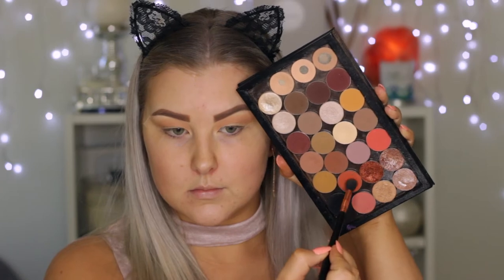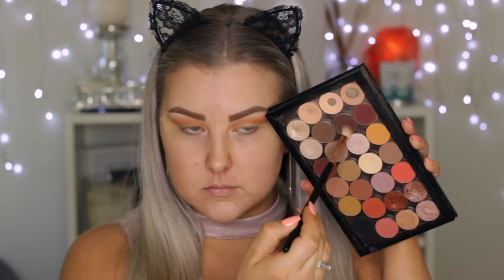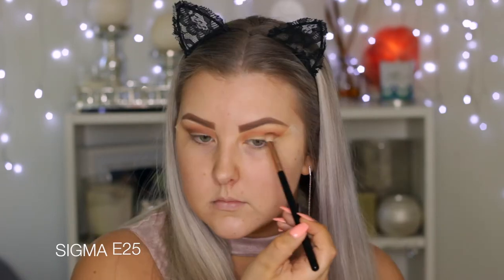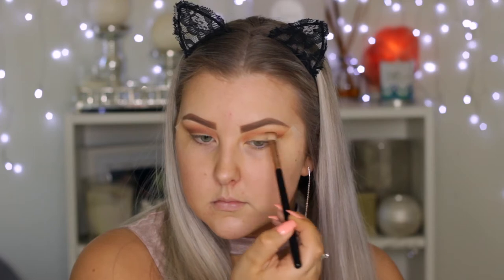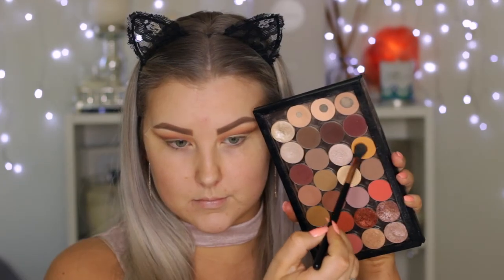Then I'm taking the shade Morocco, which is this beautiful orangey shade, and doing the exact same thing, keeping it a little bit more precise as I get darker with my colors. I'm also bringing it right into the inner corner of the eye. Then I'm taking Americano on an E25 blending brush, which is much more precise, and I'm starting to carve out the crease with that brush.